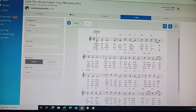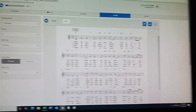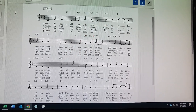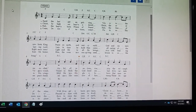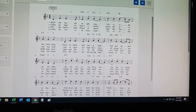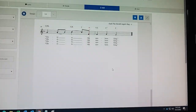Females is the treble clef; males is the bass clef and it doesn't show up. Here we go — MIDI. Herald angels sing, glory to the newborn king. I'm singing an octave lower because I'm a guy. Peace on earth and mercy mild, God and sinners reconciled. Joyful all ye nations rise, join the triumph of the skies, with angelic hosts proclaim, Christ is born in Bethlehem. Hark the herald angels sing, glory to the newborn king.